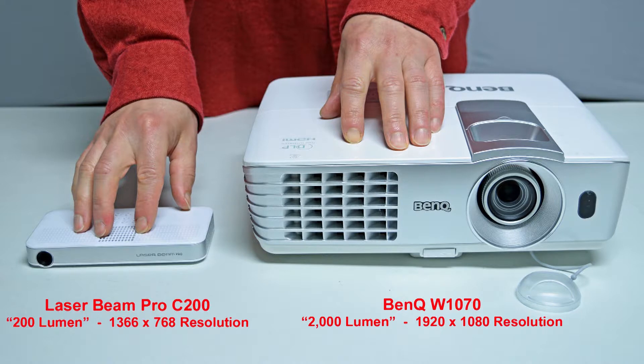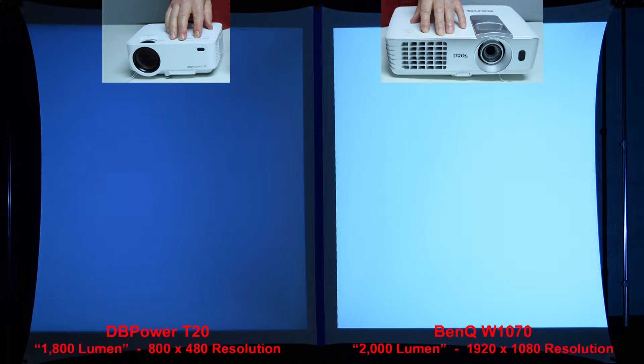Next we're going to compare the Laserbeam Pro C200 to a full-size name-brand BenQ projector rated at 2,000 lumen. You'll learn in some of my other reviews that name-brand 2,000-lumen projectors are actually many times brighter than so-called 2,000-lumen budget projectors that sell on Amazon for under $150. Here's a quick brightness comparison between the sub-$100 DB Power T20 budget projector with a claimed rating of 1,800 lumen and the name-brand BenQ rated at 2,000 lumen — it's clear that the claims of cheap knockoffs are not always true. The BenQ on the right is much more than 10% brighter.